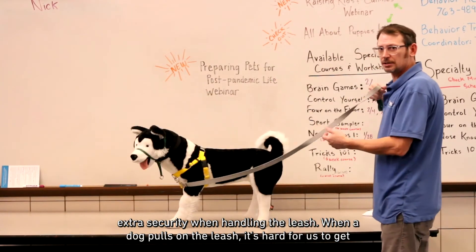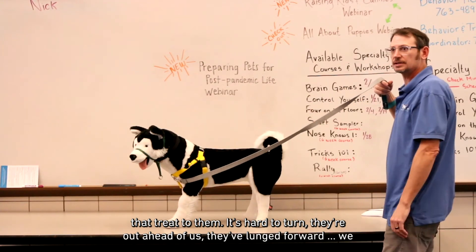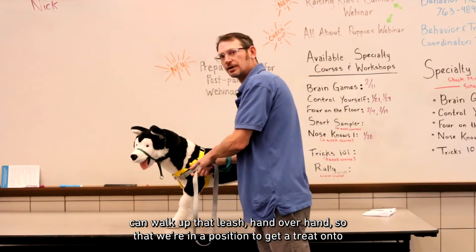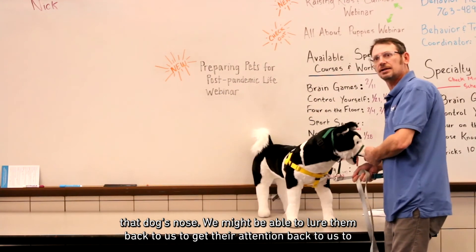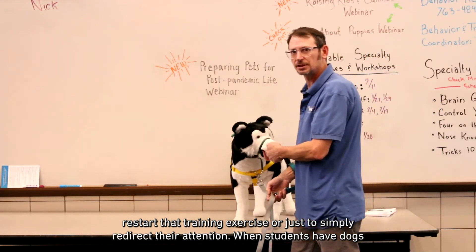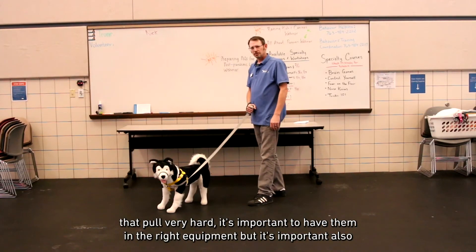When a dog pulls on the leash, it's hard to give a treat to them — they're out ahead of us and have lunged forward. We can walk up that leash hand over hand so that we're in a position to get a treat onto that dog's nose. We might be able to lure them back to us to get their attention back and restart the training exercise, or simply redirect their attention.